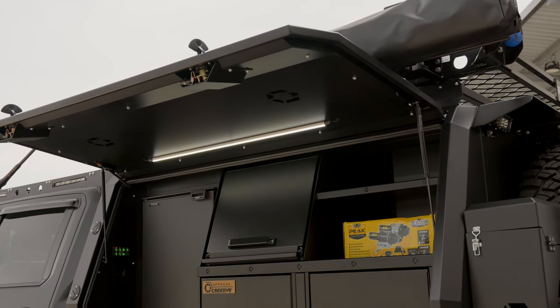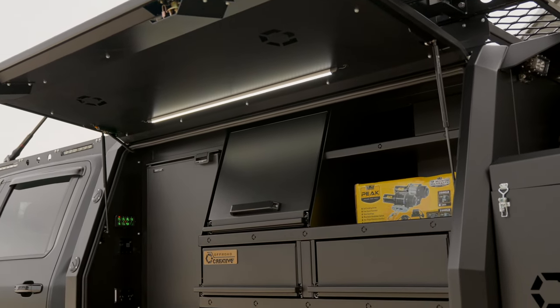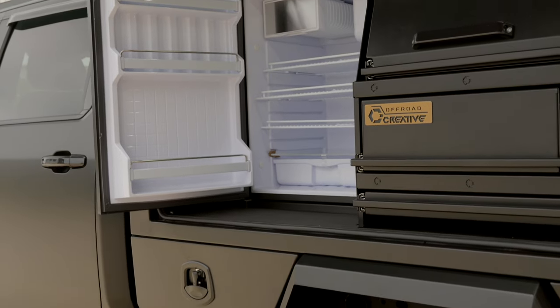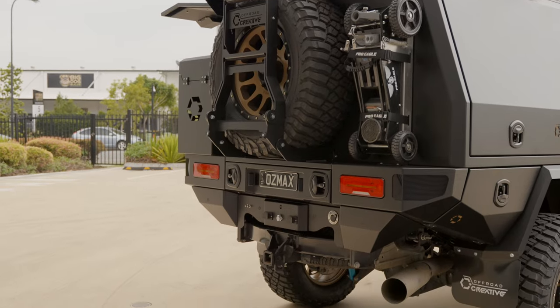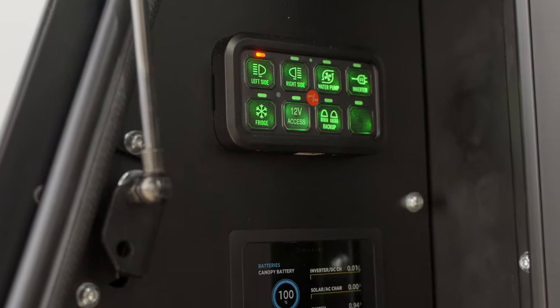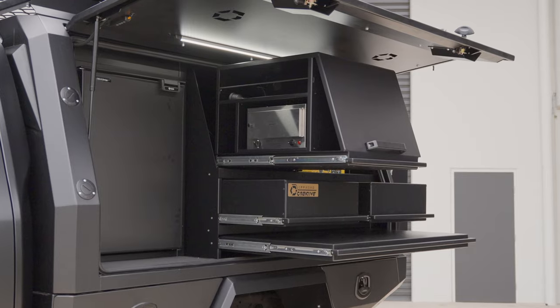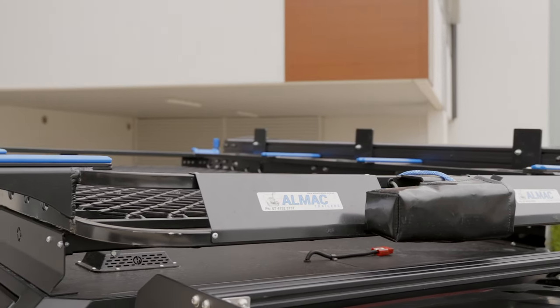The Off-Road Creative canopy on the back — Brad and the team have definitely nailed it with the full touring setup. Down to every little finishing detail, the chassis mount canopy saves a bit of weight compared to some others on the market. It's got everything on board to tour comfortably around Australia: water on board, full power setup, kitchen, drawers, storage. On top of the canopy you've got the Almac boat loader so he can put his tinny up on top.